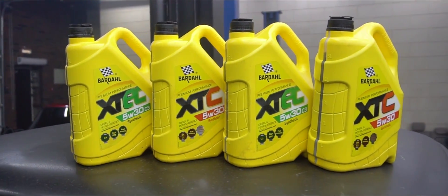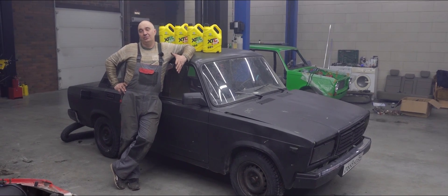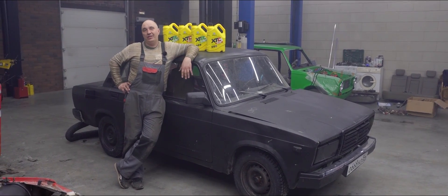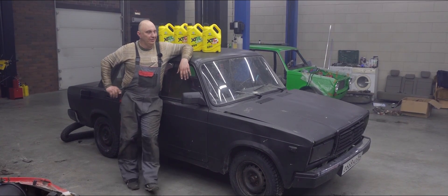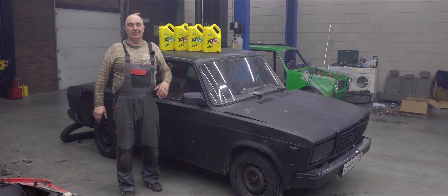We use this stuff in a bunch of our cars. Come to think of it, we have poured so many different things into motors — Coca-Cola, nitrogen, anything you can imagine — except for oil.